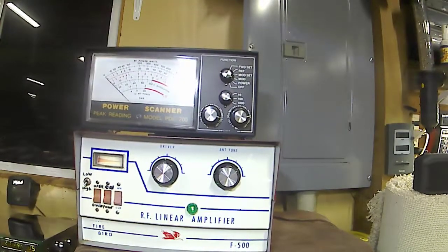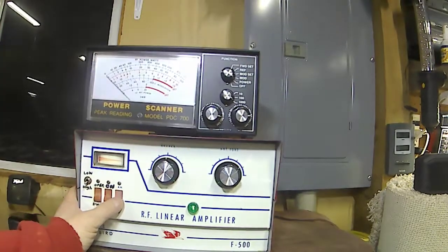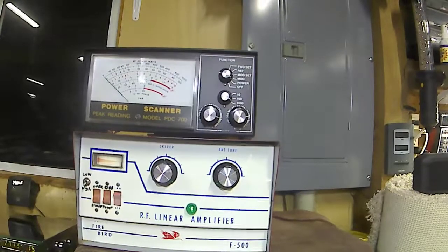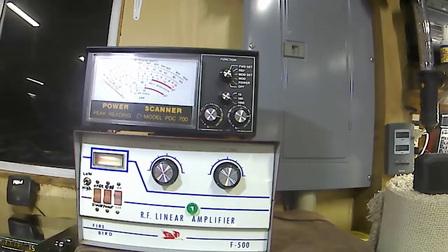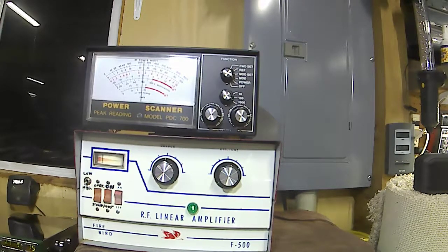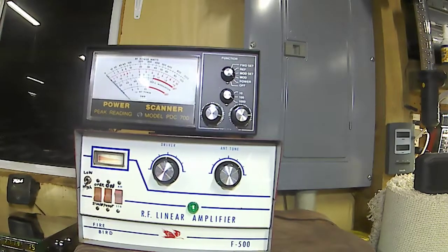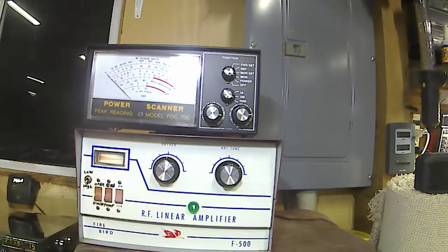We'll check the sideband on this - all it does is give you a little bit of a delay. We'll go over to lower sideband and see what it's doing. Turn that echo off - that won't work very good on sideband. Audio check, one two one two. It looks like about 350 watts on the sideband, and the delay is working correctly on sideband.